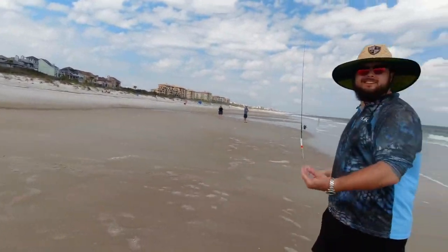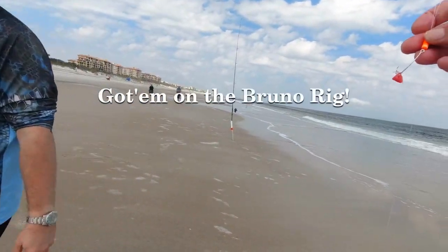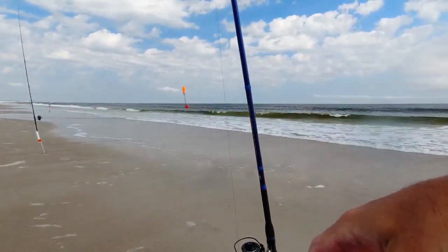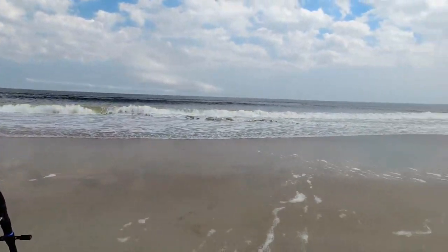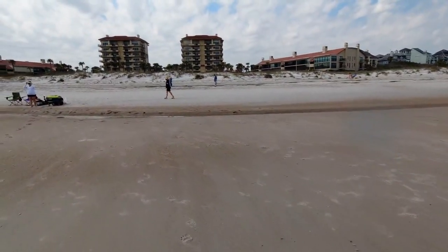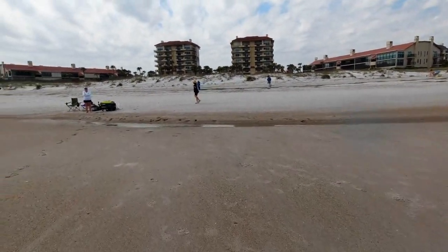They went on the shrimp — he got the shrimp. He bent the hook out. So now I'm going to change the hook out. It felt good too. He was strong, he kept pulling the drag. As soon as I saw the rod go down I was like, oh that's got to be a shark — that's not no whiting for sure. That was awesome.